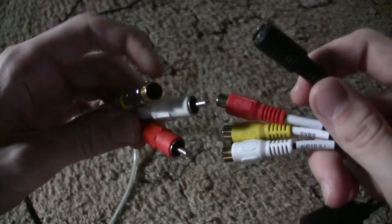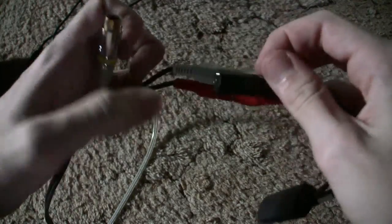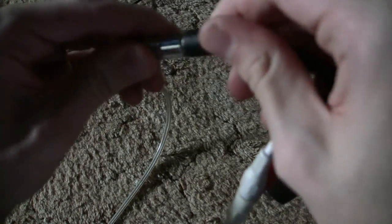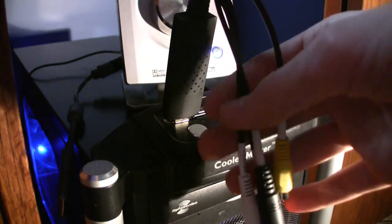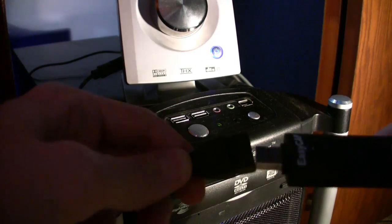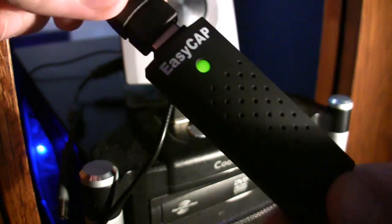The physical installation of the EasyCap is really simple — it's just like everything else we've been doing. You just connect the cables, make sure you have the S-video lined up and plugged in. Now all that's left is to plug the EasyCap into an available USB port. I like to use the USB extender — it gives me a little more slack with the cables. As soon as you plug the EasyCap in and it has power, this green LED lights up.